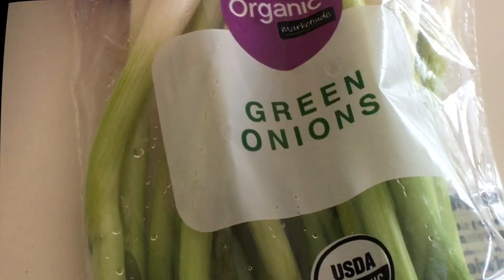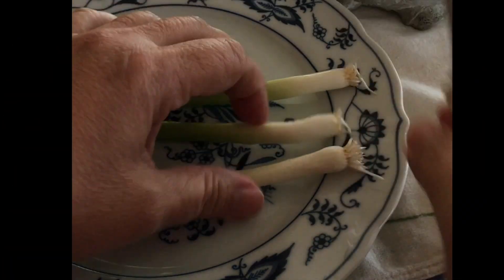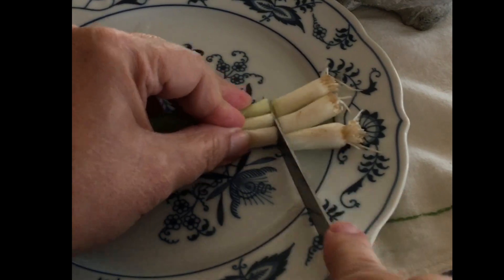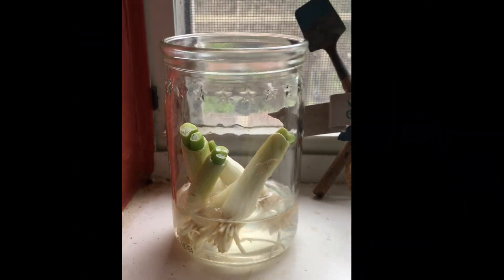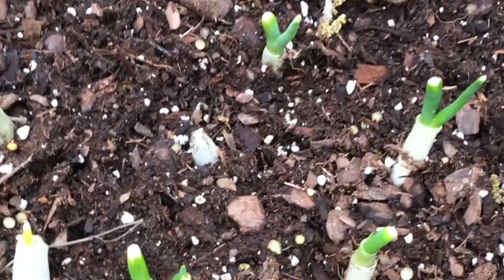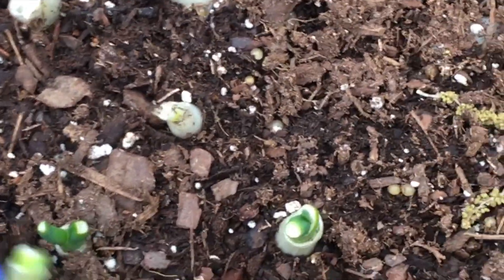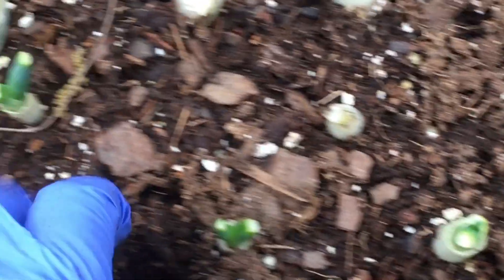Here's how I do it. I buy several bunches of organic green onions. Each time I use them, I slice off the ends and place the roots in water for a few days. When the roots begin to sprout, I transplant them to an herb garden pot.